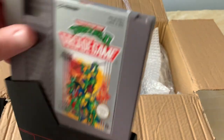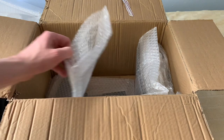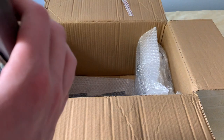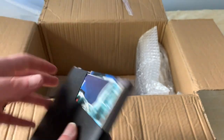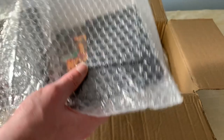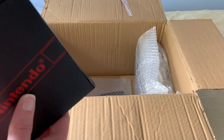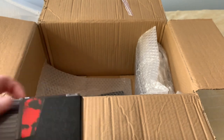Teenage Mutant Ninja Turtles 2: The Arcade Game. It does have some peeling, as you can tell, but otherwise in good shape. No instruction booklet with that one. And here we have Terminator 2, with the instruction booklet included. No peeling on the label. Made by LJN. If anyone has ever watched the Angry Video Game Nerd, you know what I'm on about when I talk about LJN. And here we have The Hunt for Red October. No peeling on the cartridge. It is in good shape. This one is apparently bought from Germany.